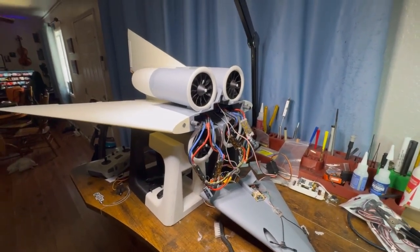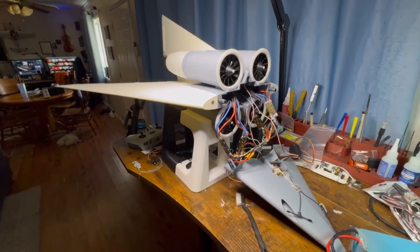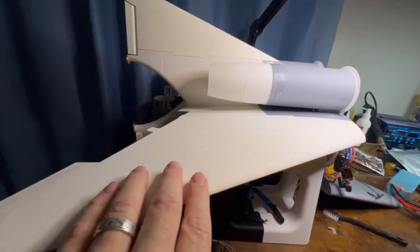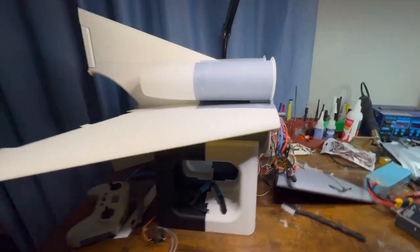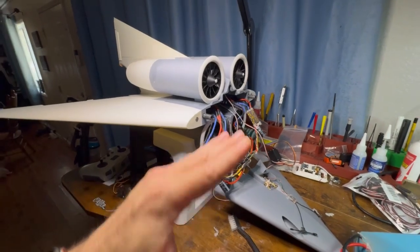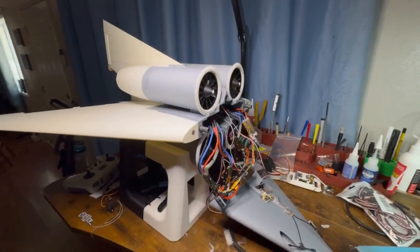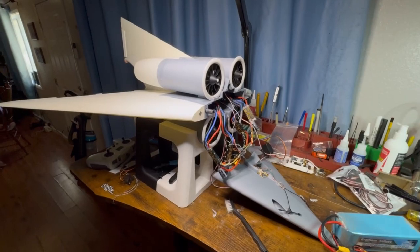As soon as we're ready and it has a successful hover test indoors, we're going to take it out and launch it. Then we're going to do the transition into plane mode. We're going to see how the airfoils do, how the ailerons do, and test the double rudder design. When we come to land, I'm going to come in at a high alpha — back the throttle off, pitch up, and transition back into drone mode without any major jerking motions happening.